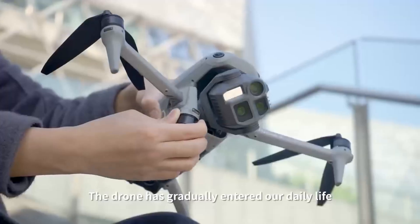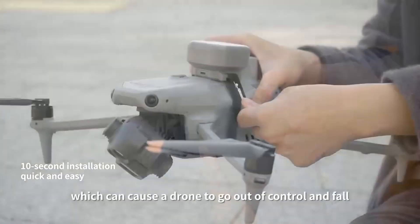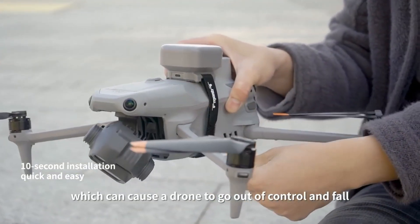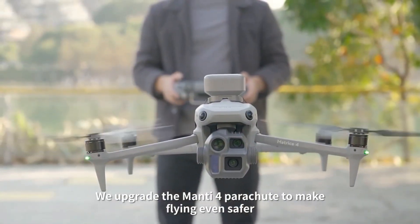The drone has gradually entered our daily life. There are many things that happen in flight which can cause a drone to go out of control and fall. We upgrade the Manti-4 parachute to make flying even safer.